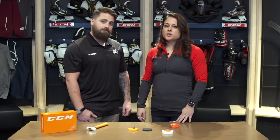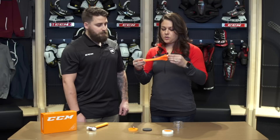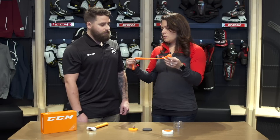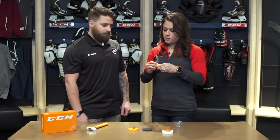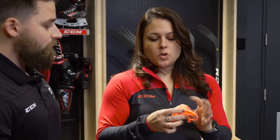D3O is a UK company that we have an exclusive partnership with. D3O itself is actually a rate-sensitive foam with proprietary technologies. In its raw natural state it's actually a very soft, lightweight, and flexible material as you see here — almost like a putty or a goo, you can stretch it, it's very pliable. However, when force is applied it reacts very differently and breaks apart like this. This is what we call a non-Newtonian material.